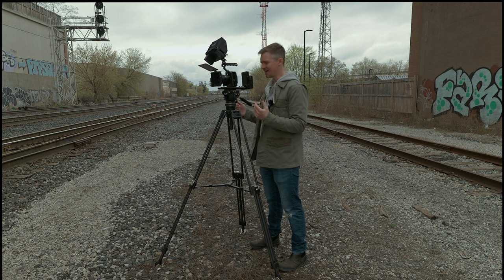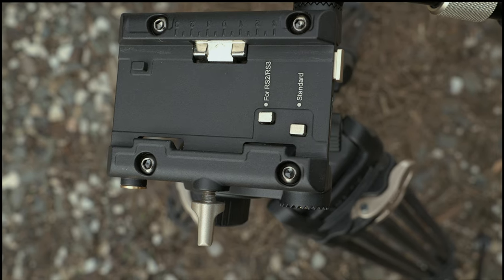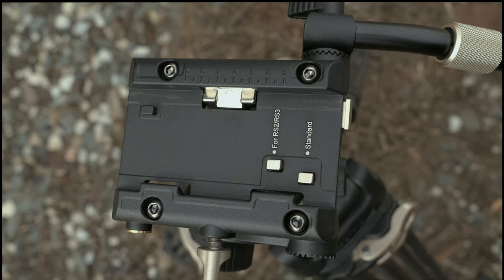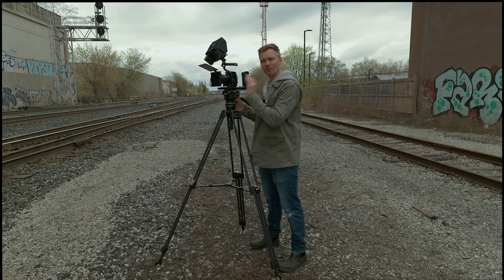Speaking of sliding on and off, it has a Manfrotto-style quick-release plate, and that quick-release plate will also work with the Ronin RS2 and RS3 — not the RS3 Mini, unfortunately, but the other Ronin RS products. They can go right onto this quick-release plate, and it also has a safety mechanism to stop your camera from falling off even if you haven't fully fastened it. Safety lock — but tighten it down.